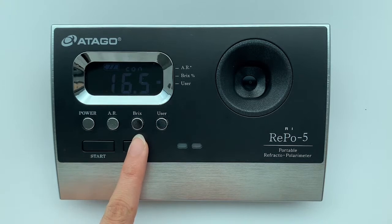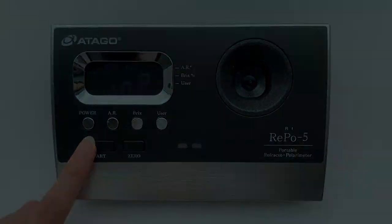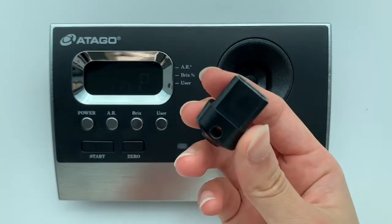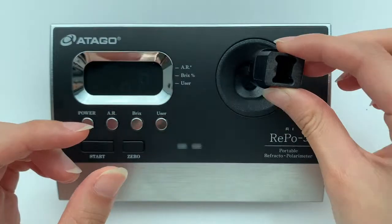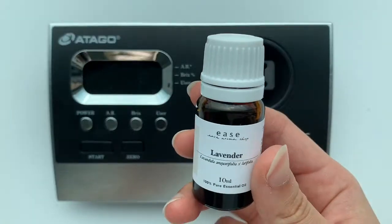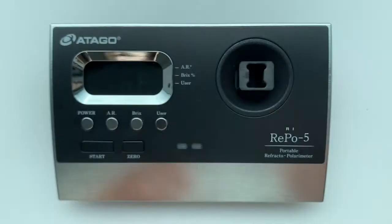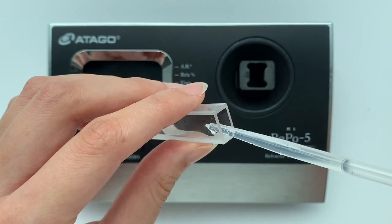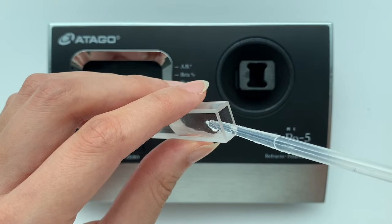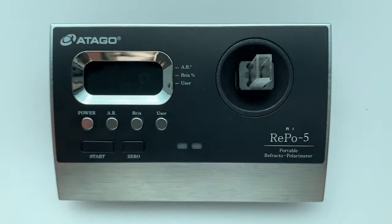We check the concentration setting — we've already calculated the concentration of this sample, which is 16.5 — and all settings are done. To prepare the sample: the adapter has holes on both sides and the sample stage has light sources on both sides, so make sure to match the holes together. For lavender oil, dilution is needed: 1 gram of lavender oil mixed with 5 grams of ethanol, filled into the glass cell.